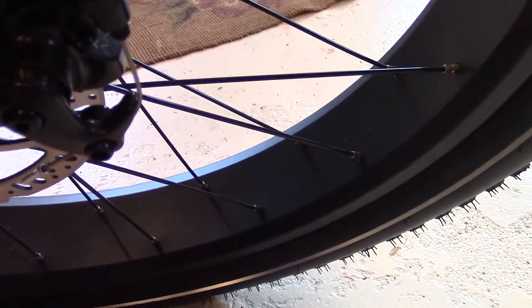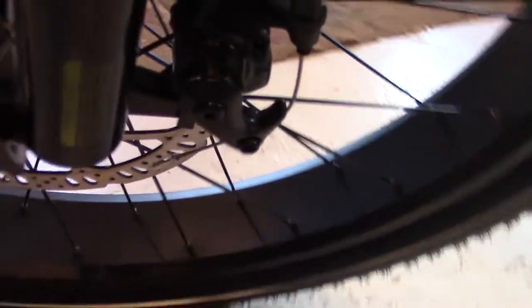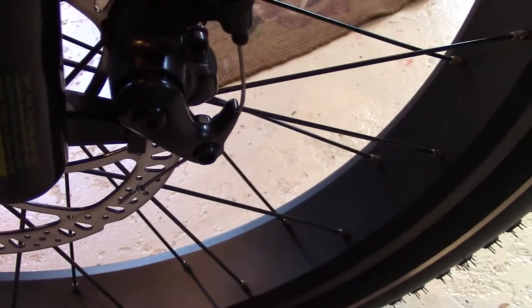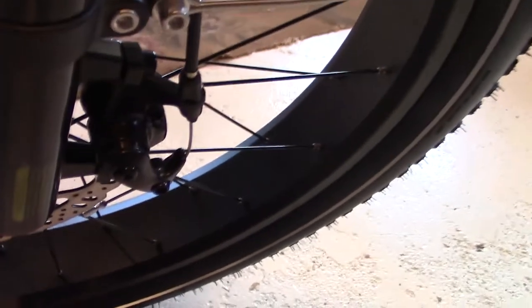Let's start with the brake calipers. This is an introduction, so it's not going to be absolutely detailed. The brake calipers are Tecto Aries MD-M300s. These brake calipers are dead on — no adjustment necessary when they come out of the box. They stop you on a dime. It was also impressive that they have front and rear disc brakes. Very, very nice.